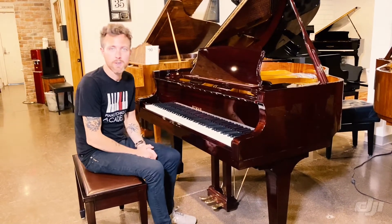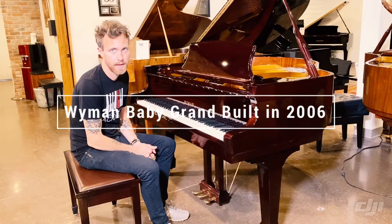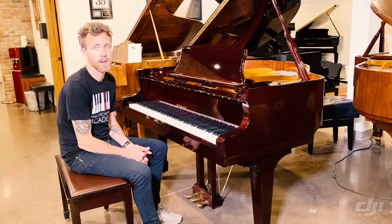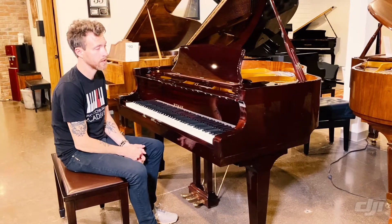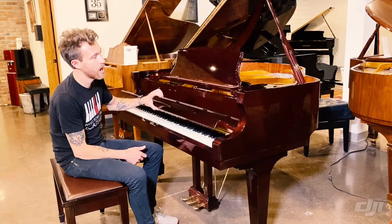Hey guys, this is Michael from Stilwell Pianos in Mesa, Arizona, and this is a 4 foot 9 Wyman Baby Grand. It was built in 2006 and we got it from the first and original owner, who took really good care of this thing. As you can see, it's in a really pretty mahogany gloss finish.